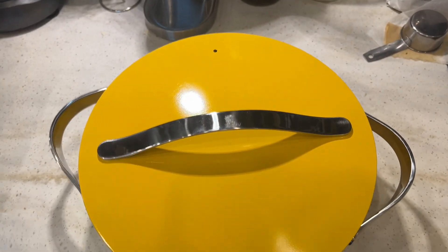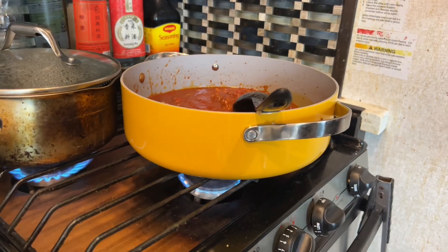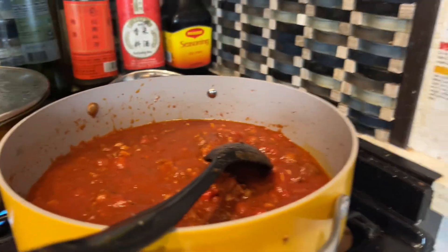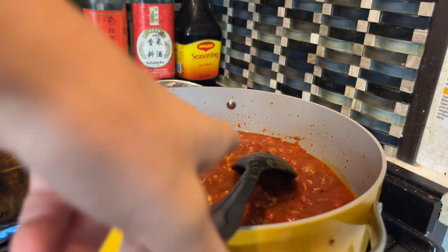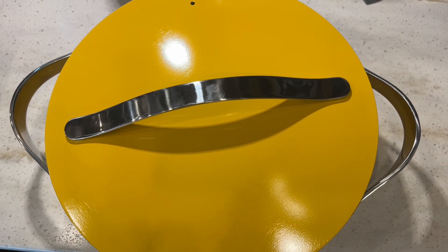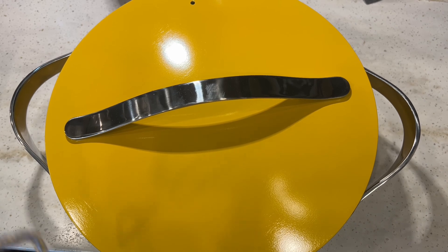Today we're going to review this Caraway rondeau pot with a lid while cooking a spicy spaghetti sauce. Unfortunately, they aren't currently selling the marigold color in just the rondeau pot, but you can buy it in different colors or purchase the whole Caraway cook set — both those links will be down below in the description.